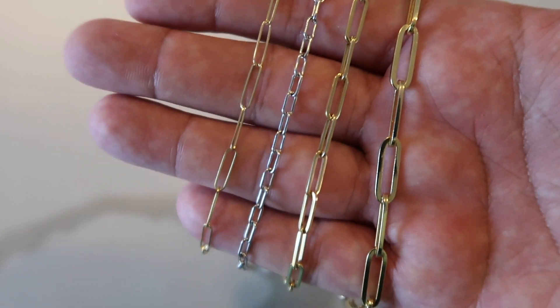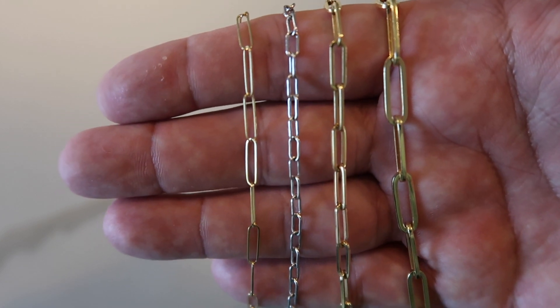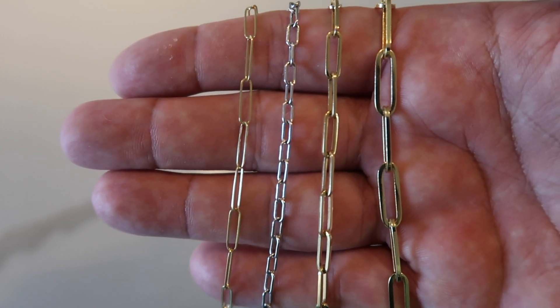From left to right, we have the three millimeter extra thin link, the three millimeter short thin link, the three and a half millimeter thin link, and then the five millimeter thin link. There are some variances when you're looking at them between these styles, and that's actually really good to have that variety when styling your chains.